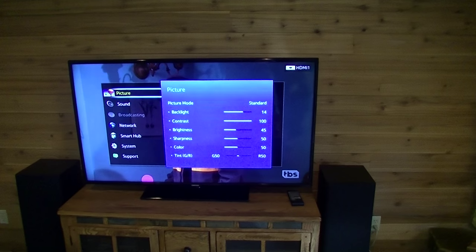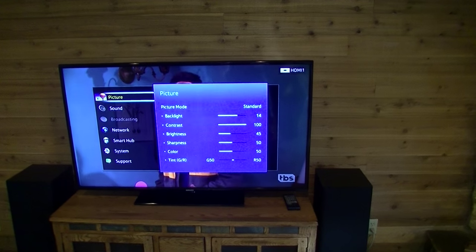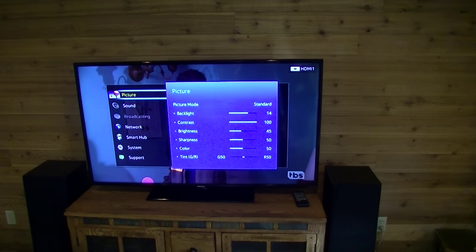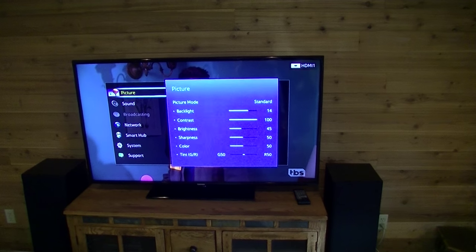This is a Samsung smart television and in this video I'm going to show you how to disable the wireless antennas within the television.